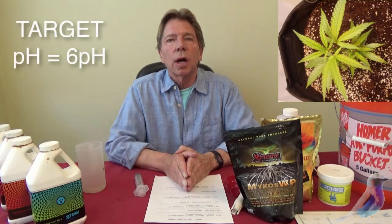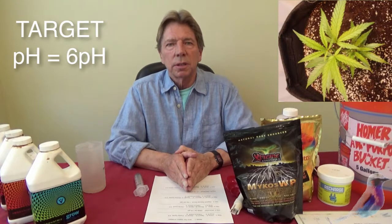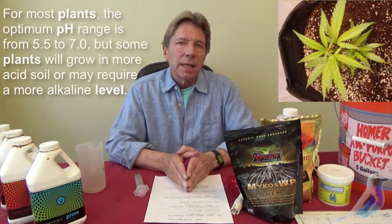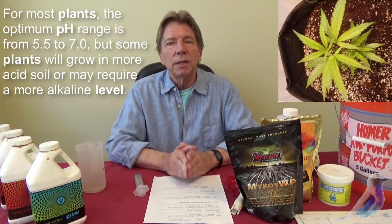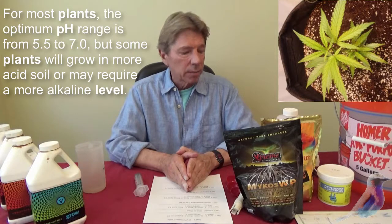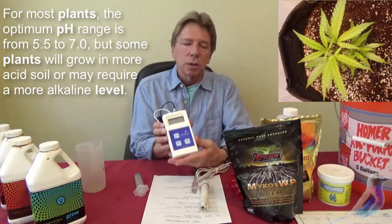You will need to pH it. You'll need to bring it down — your target is 6 pH. My pH in my well is 7.4, and my pH after I've RO'd water is 5.8. You need to find out where you are with your water — that'll be an important part of it, and that's why we've got a meter so that you can determine that.